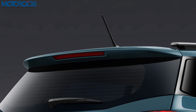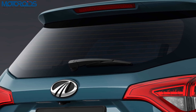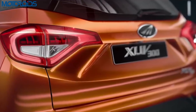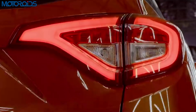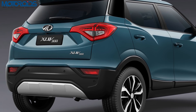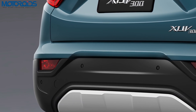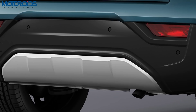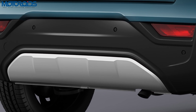Moving to the back, you get a spoiler with an integrated stop lamp and a windscreen that appears quite small in size. Beneath that, you get taillights that look quite similar to the units on the Alturas G4, and these come with LEDs embedded inside too. The bumper is quite large, as a result of which the tailgate should open and shut at quite a height. The bumper also gets housings for a reflector and a fog lamp, and there's a silver-finished faux skid plate at the rear.